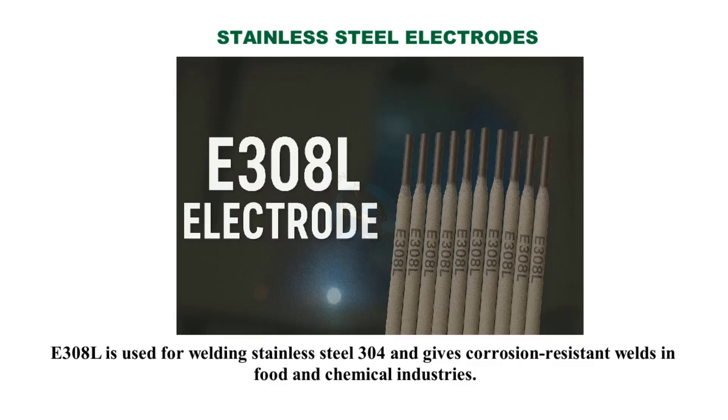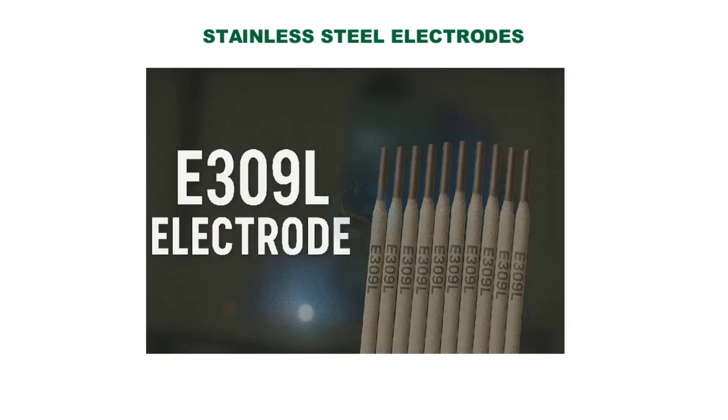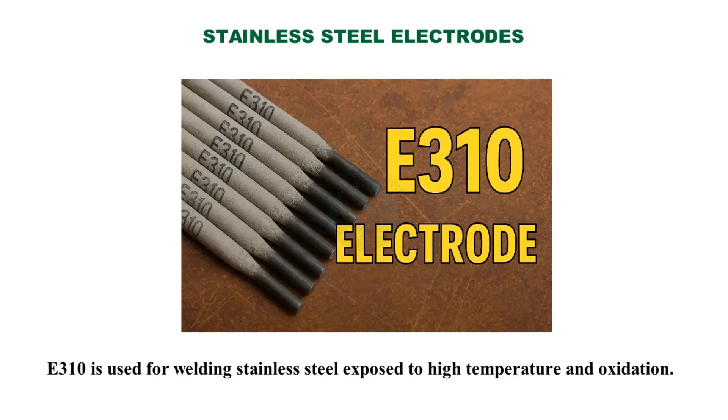Stainless steel electrodes: E308L is used for welding stainless steel exposed to high temperature and oxidation.